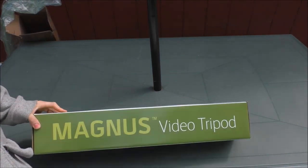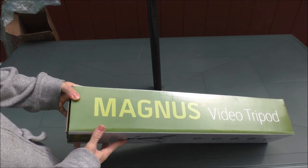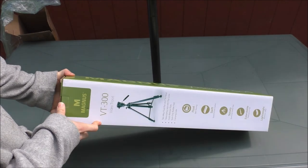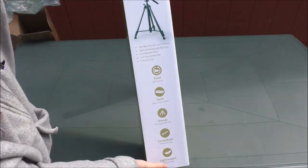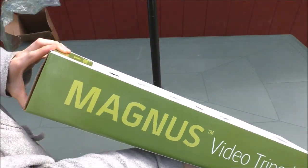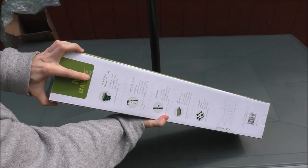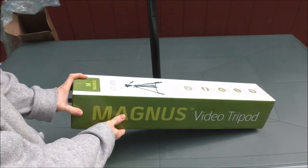Look what I got tubes — I got myself a brand new tripod! This guy here is freaking amazing. Look at that — absolutely amazing!